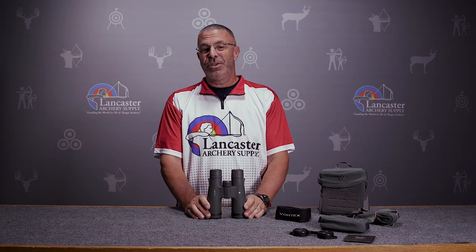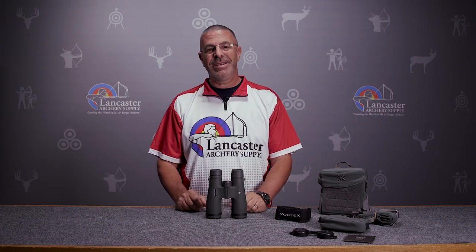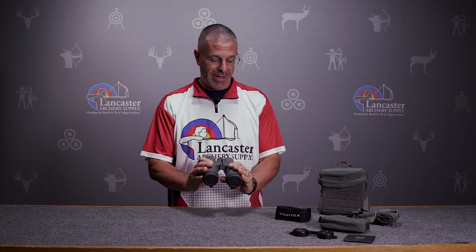The name Razor UHD — the UHD stands for ultra-high definition. There are various coatings in here that make these binoculars super crystal clear, so they're really great for viewing.